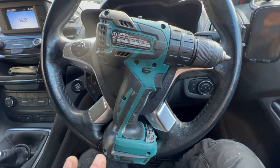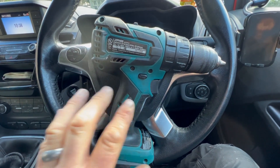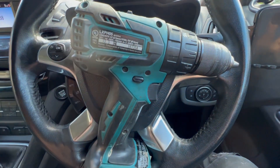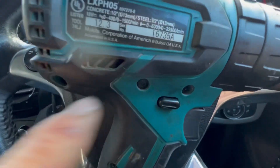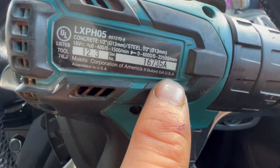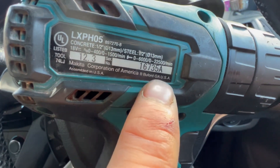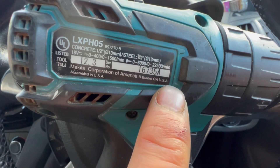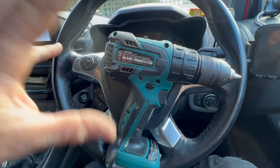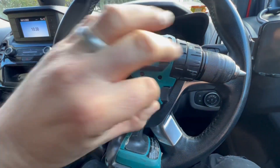What intrigued me about this drill is it's made in America — made in the USA. In America they've got a Makita plant; one of the main ones is in Buford, Georgia. Makita Corporation of America, Buford, Georgia — assembled in the USA. So what we're presuming is the parts are sent from Japan and assembled by guys in the factory.